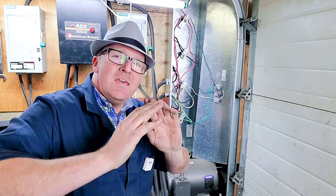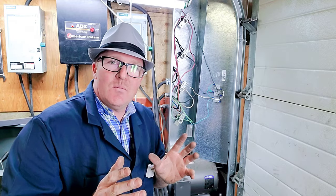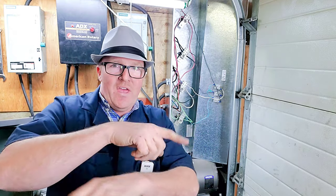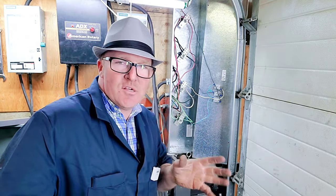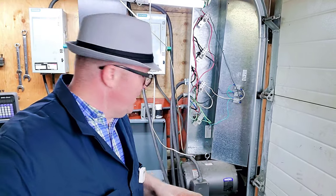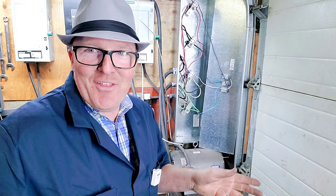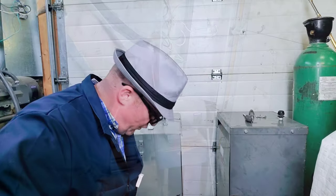Each one of these wires goes down to my transformers. We have black to black, red to red, white and blue together — not to code but it's what we're doing. In a perfect world you wouldn't need the earth ground, because three-phase creates even, balanced phases. But this is a phase converter creating its own generation, so it's not a balanced system — which makes it super important to have everything properly grounded so you don't die a fiery death.